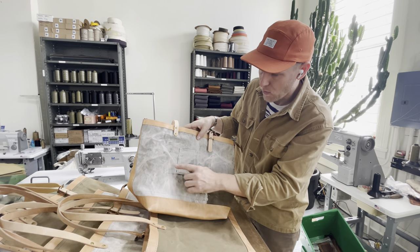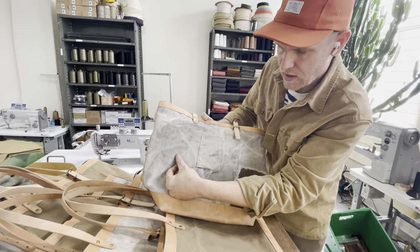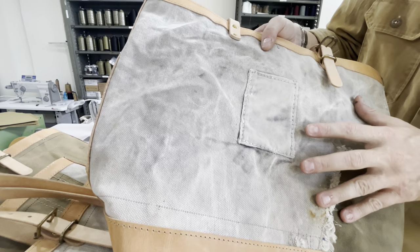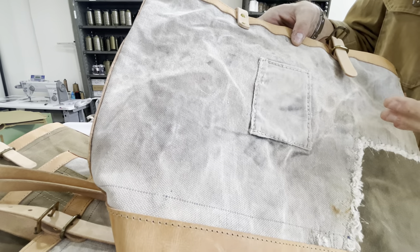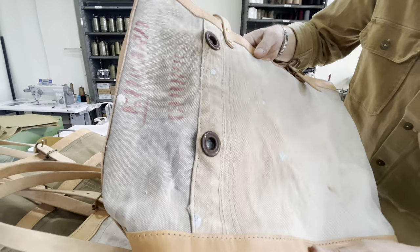Because when you look at the warp and the weft of this canvas you see these wonderful inconsistencies where there are slub runs and it's not absolutely perfect, but it's structural. There's one right there. It just adds so much more personality. Let's look at the other side to see what we've got.